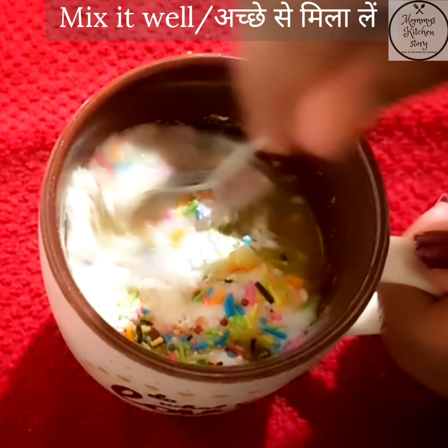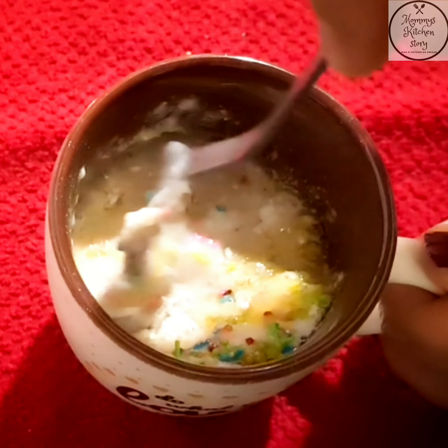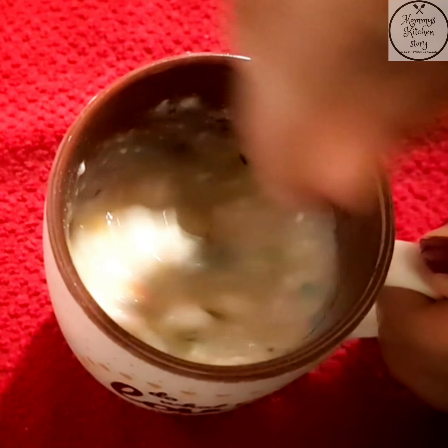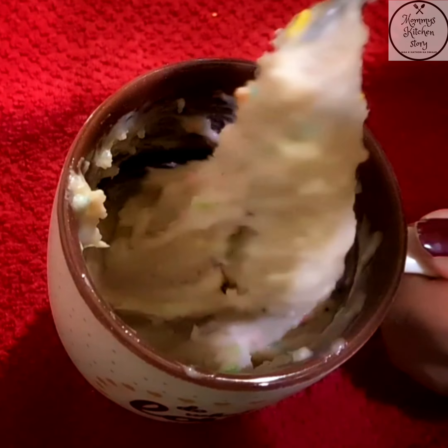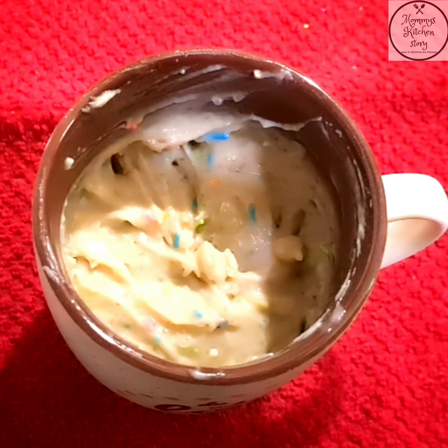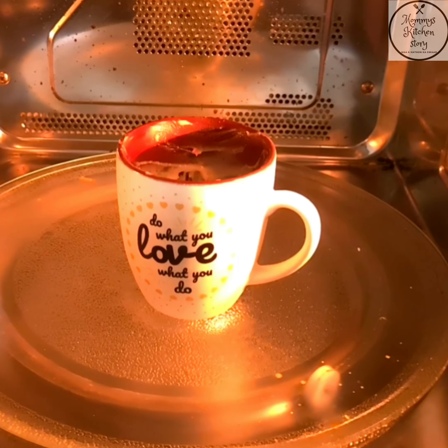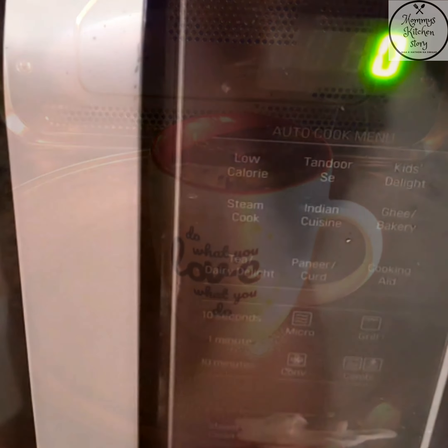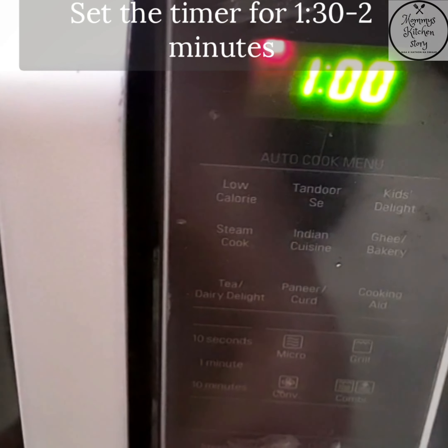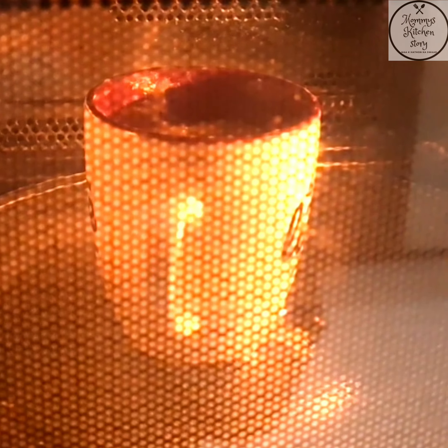Ab hum ise achhe se mix kar lenge. Hamne ise achhe se mix kar liya hai. Ab hum ise microwave mein rakh denge — without any convection settings. Ab ham timer set karenge approximately 1.5 minutes ka aur ise pakne denge. You can see how it is rising.